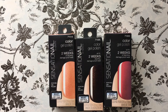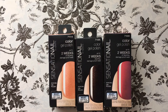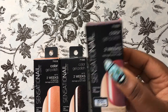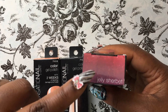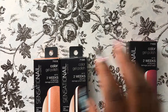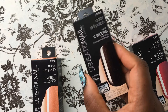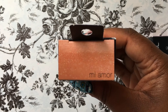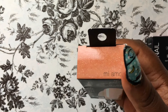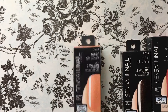The last items I got are more gel nail polishes from King Dollar, all from the Sensation Nail brand. I got one in Jelly Sherbert — I'm hoping it looks like it fades from purple into a fuchsia pink, which would be gorgeous. Then I got one in Espresso Bean, which should be a really nice deep brown. The last color is called Mi Amor, which I think might be a peachy color with gold sparkles. All three have spring sparkles in them — I cannot wait to try these out!